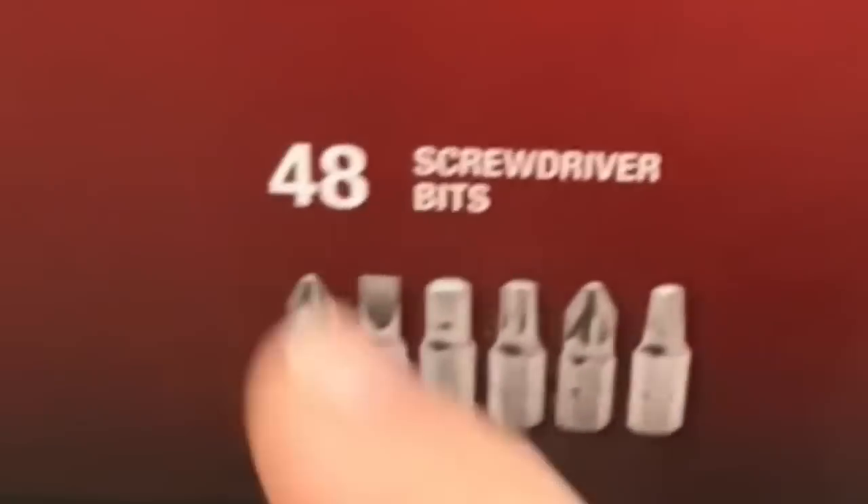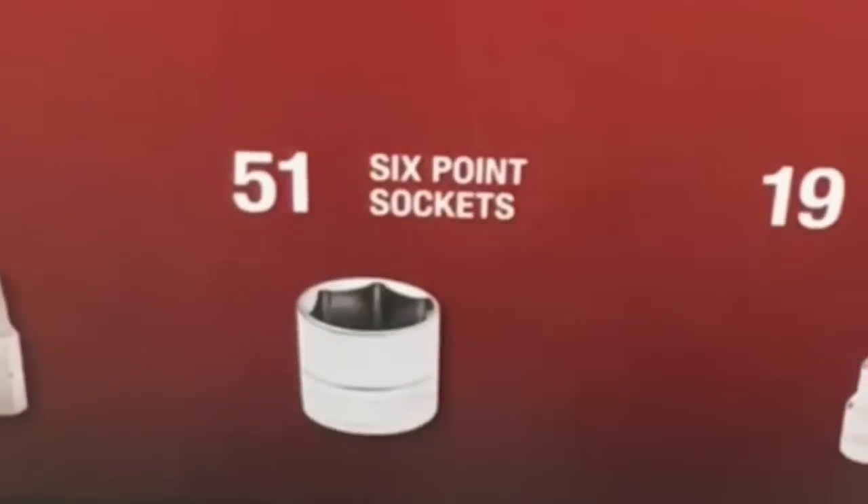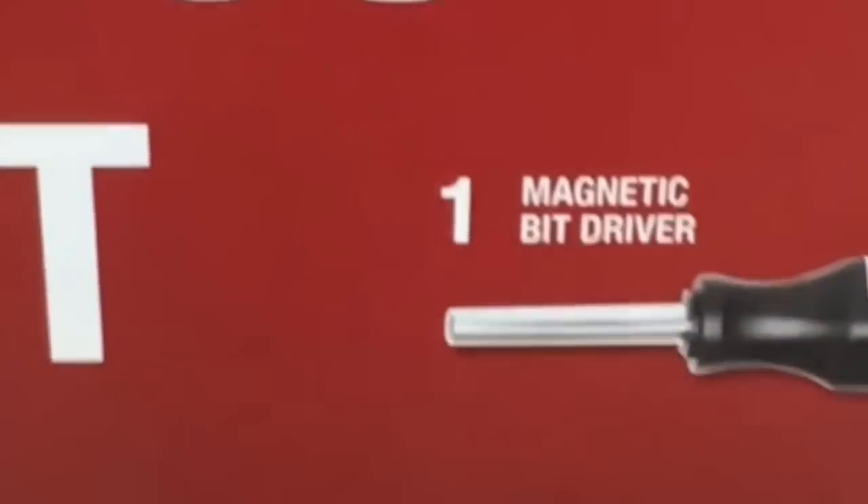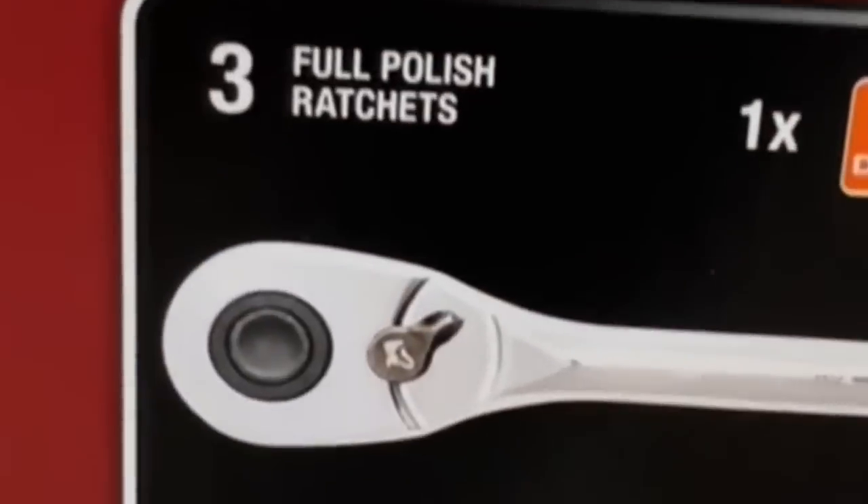12 nut driver bits, you get 48 screwdriver bits, 51 six point sockets, 19 bit sockets, two spark plug sockets, 40 hex keys, four extension bars, 14 combination wrenches, one magnetic bit driver, and three full polish ratchets.